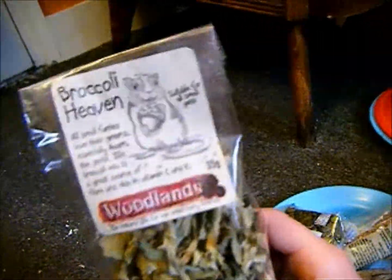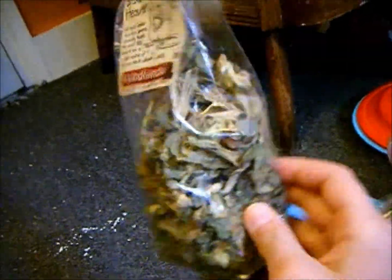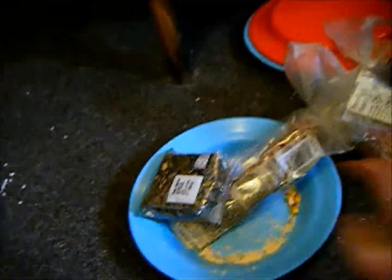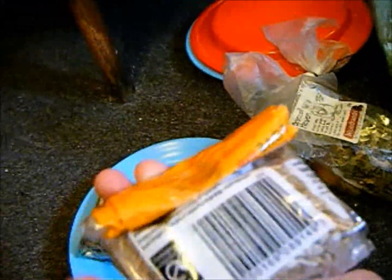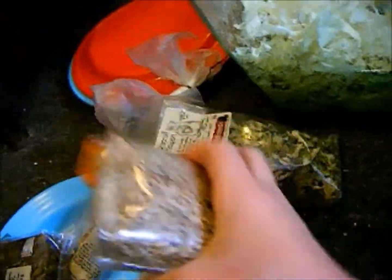You can also feed them treats like this one called Broccoli Heaven, which I just recently got and they love it. These are the sunflower seeds I feed them. Don't buy any spiced ones — one time I bought a pack of spicy ones and then realised they weren't good for my gerbils, so I had to eat them myself.